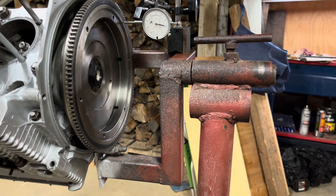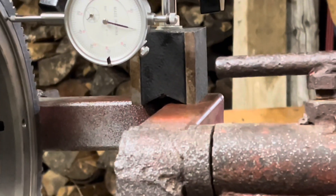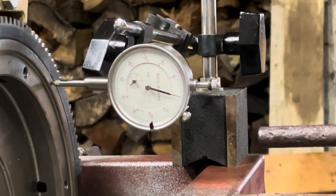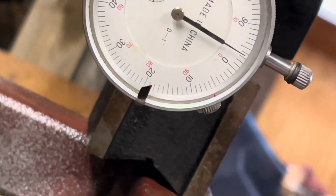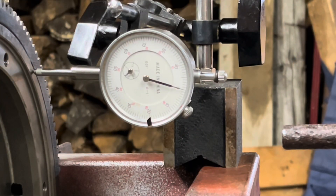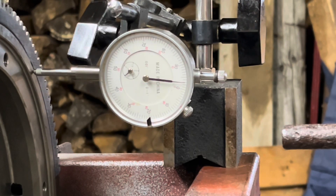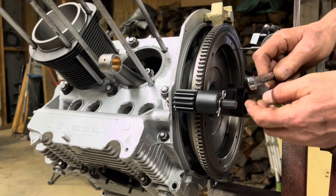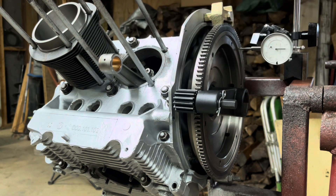We're going to push our crankshaft all the way one way, let the dial indicator stop, and get it zeroed in. Now we push it the other way and see how far it moves — that looks to be within spec. All the way one way, all the way the other way — we're at 3 thousandths. The next step is to remove the flywheel, put the rear main seal in, put it all back together, and double-check our work.